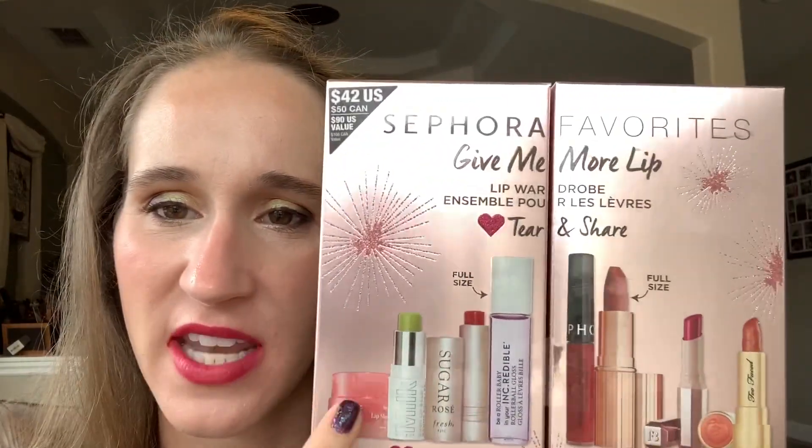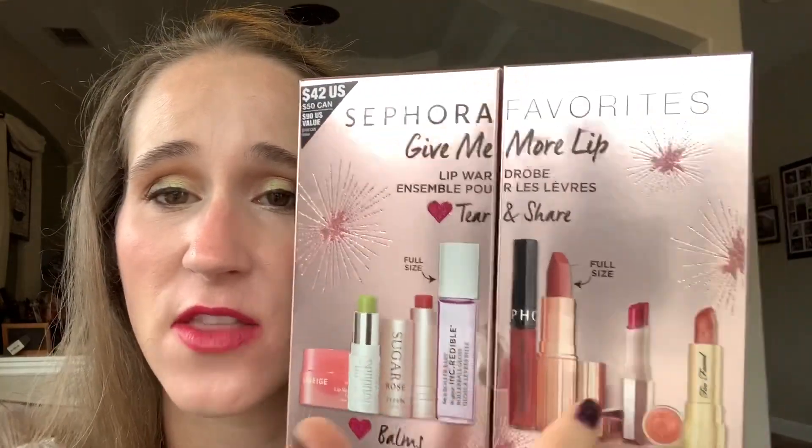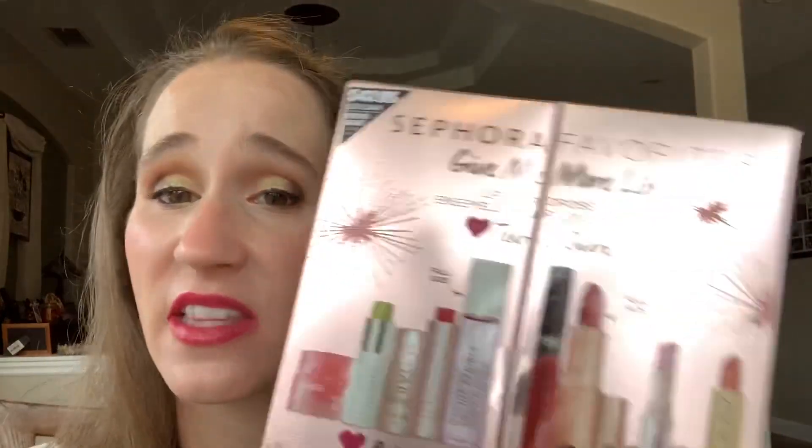Overall I think these kits are definitely worth the money. For the Give Me More Lip kit — I'm pretty happy with it. The Laneige is really nice, the Fenty Flamingo Acid lipstick is really nice, and I'm happy about the full-size Charlotte Tilbury even if it's disappointingly sheer. The Too Faced was a little too brown for my liking. But for $25 I definitely think it's worth it. For $42 I would have been mad, but for $25 it was worth the money.